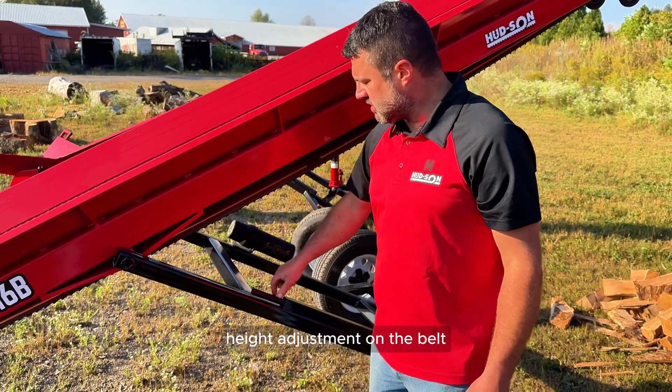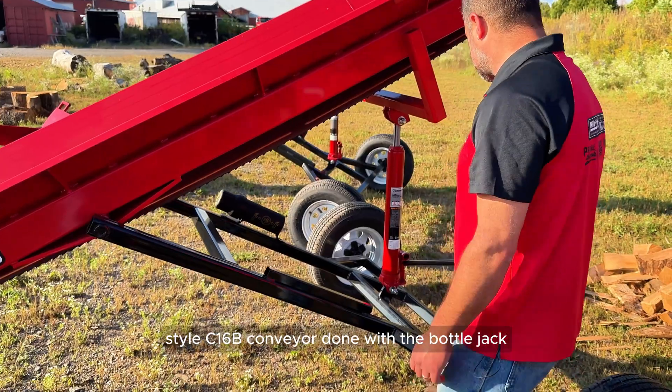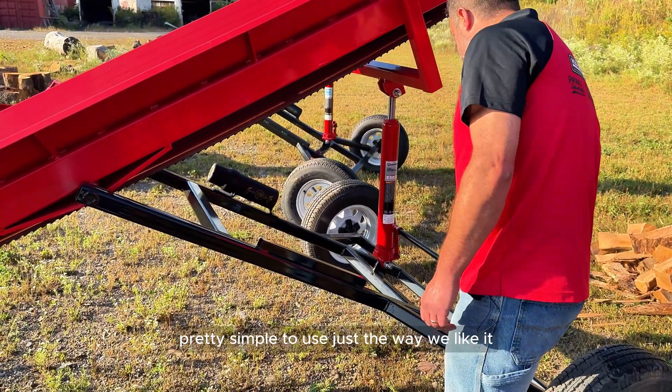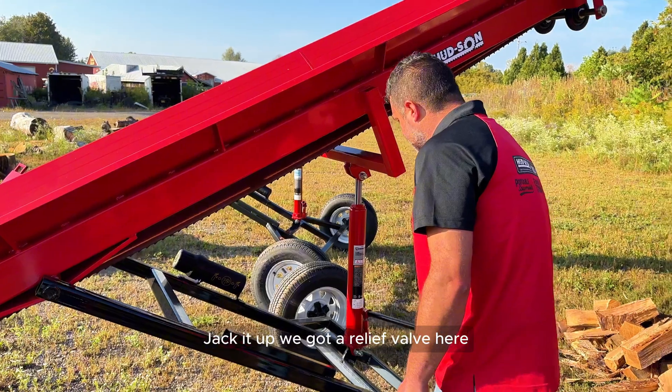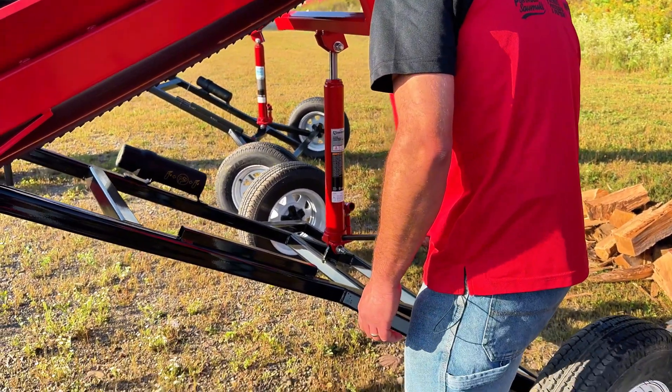Height adjustment on the belt-style C16B conveyor is done with a bottle jack — pretty simple to use, just the way we like it. Jack it up, and we've got a relief valve here to lower it back down.